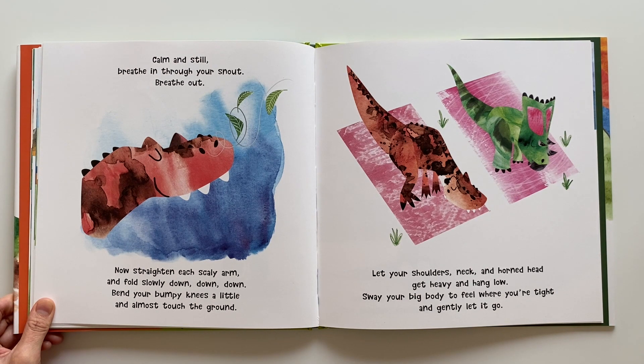Now straighten each scaly arm and fold slowly down, down, down. Bend your bumpy knees a little and almost touch the ground. Let your shoulders, neck and horn head get heavy and hang low. Sway your big body to feel where you're tight. And gently let it go.